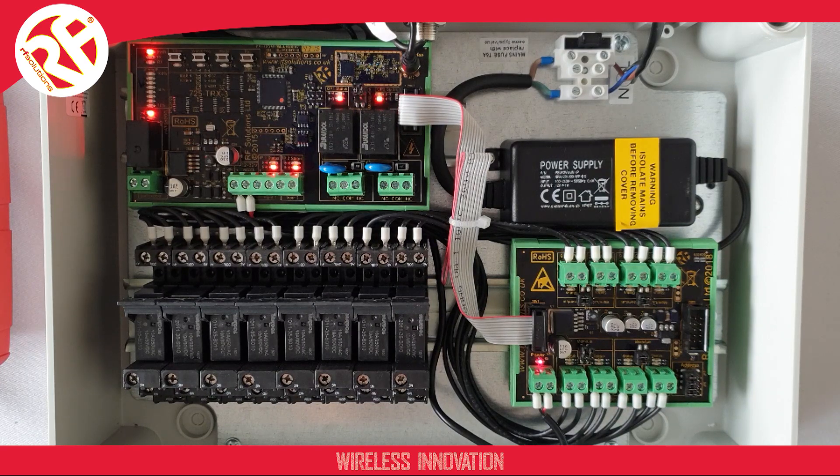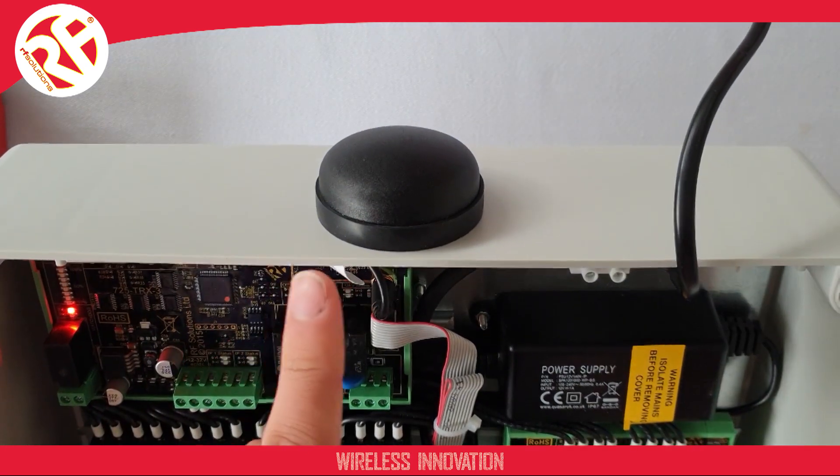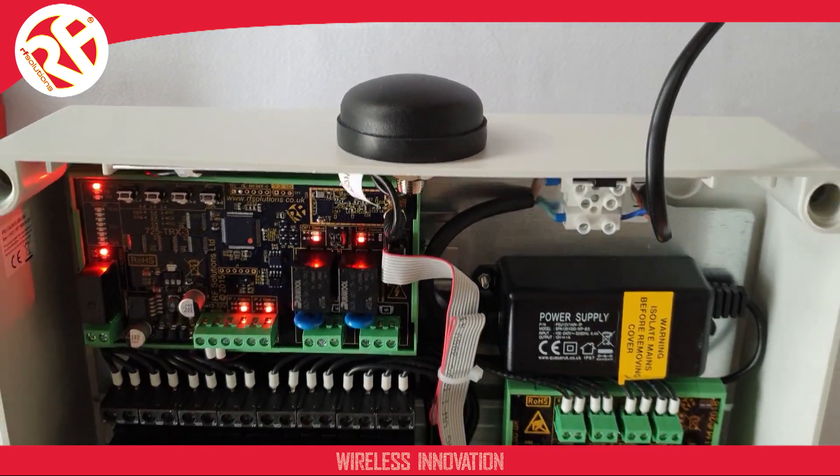If we take a look at the top of either of our enclosures, here we have our waterproof ice hockey puck style antenna with ground plane for excellent performance.